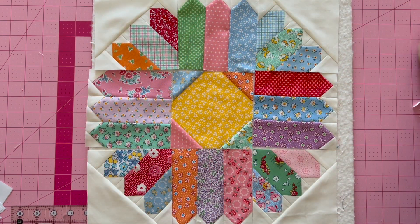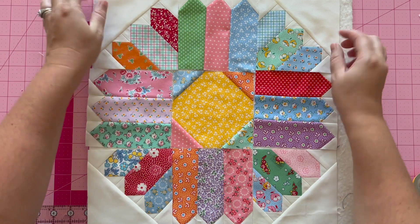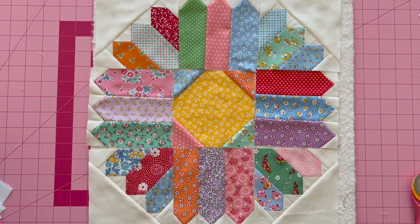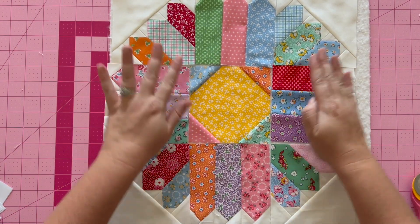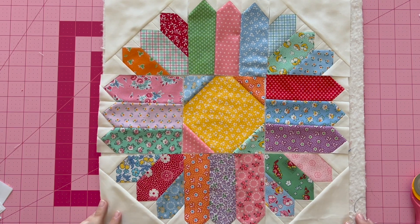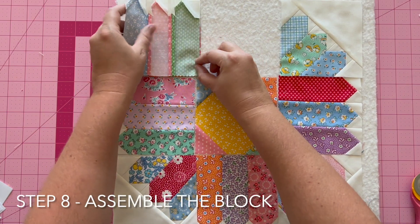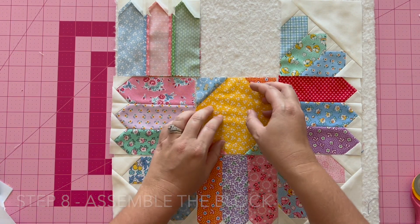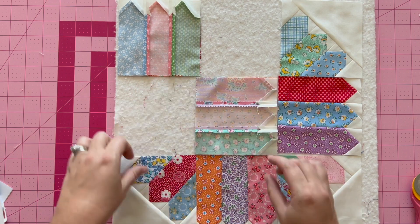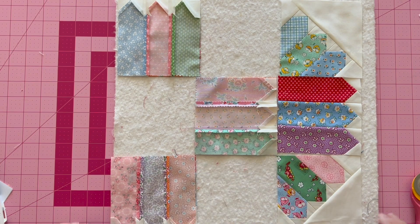I went ahead and finished trimming up the remaining corner petal units according to the diagram in the pattern. Now we move on to step eight — the last step — where we put this beautiful block together. I love how it's looking. I think it's super cute with these 1930s prints.